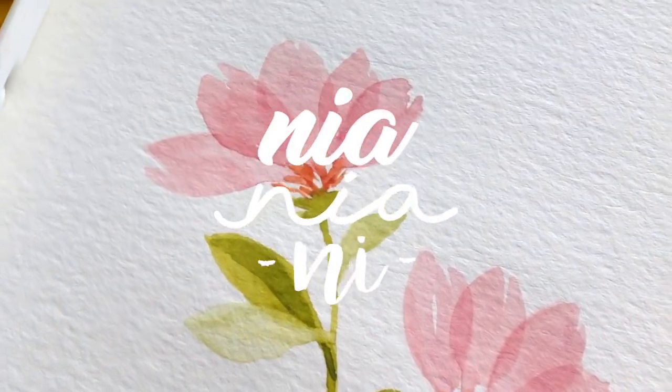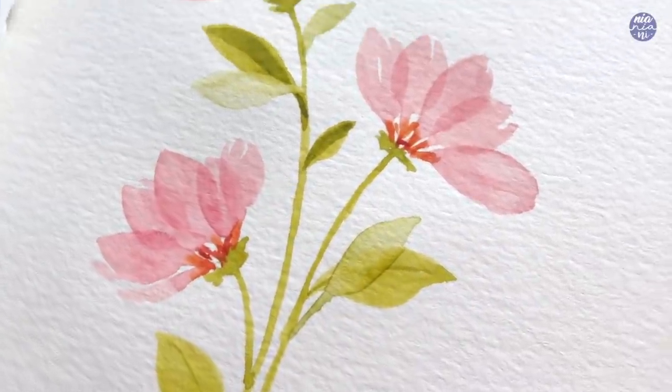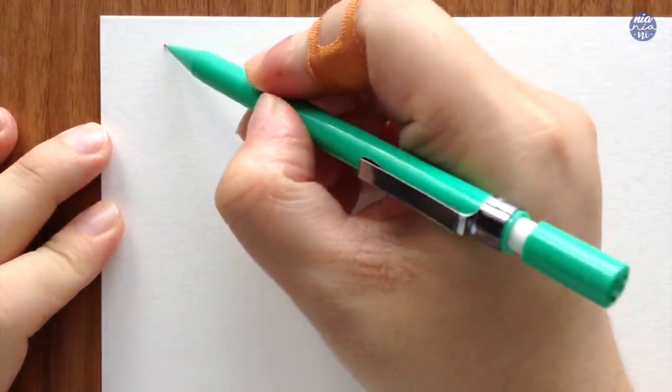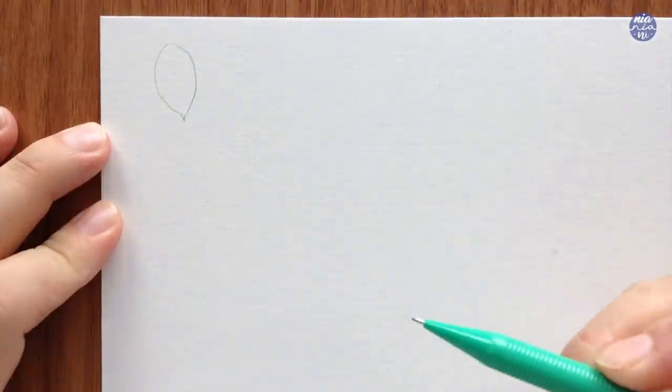Hi guys, this is Nyo, welcome back to my channel. Today I'll be painting simple flowers using an easy layering technique, and as usual I'm going to begin by drawing out the petal shapes just so you know the different ways you can approach the painting. So basically it's up to you how you would like to shape the petals.